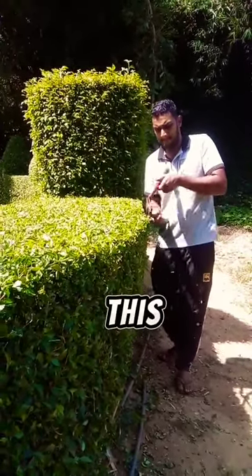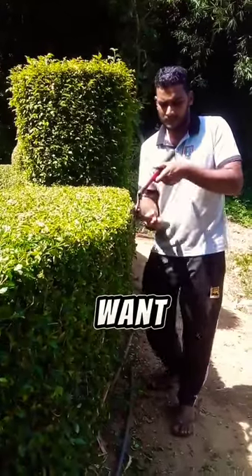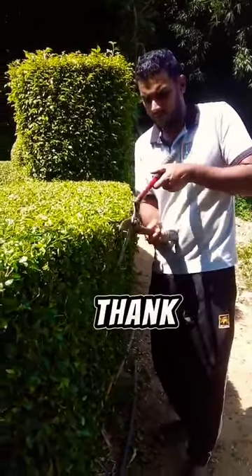Cutting a fence with shear like this is really a good exercise for your body and mind. If you want to see videos like this, don't forget to subscribe. Thank you!